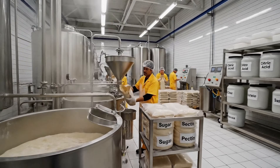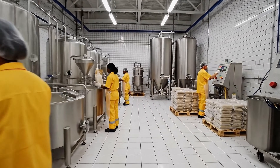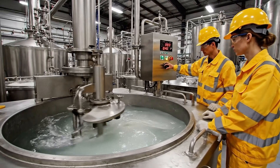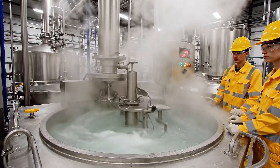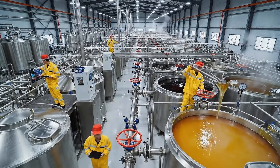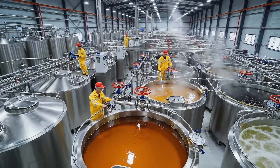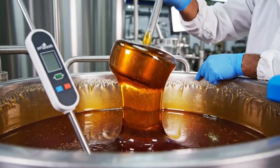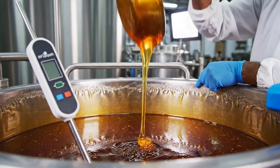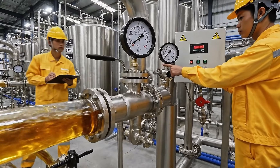I've added the citric acid. Can you verify the mix before the next cycle starts? Looks good from here. Proceed. Flow rate is stable. Confirmed. Diverting to tank 3.